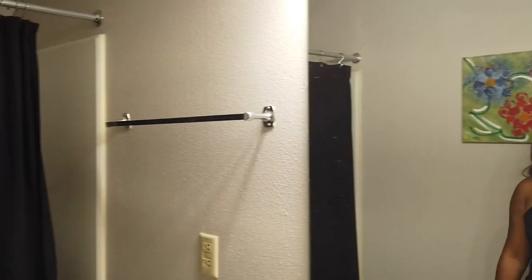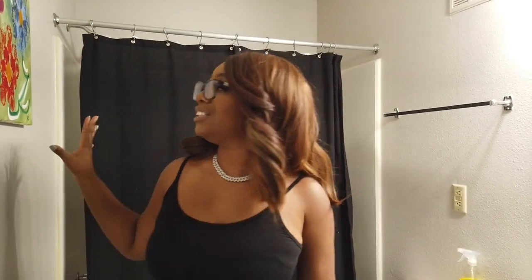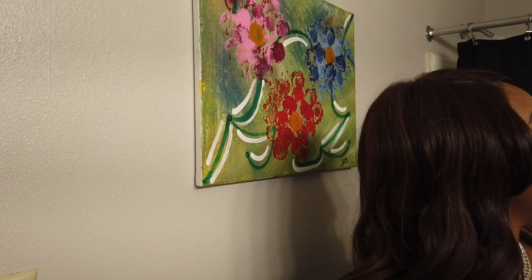You guys saw the full transformation of this bathroom from start to finish — when I had the brown in here, like the kitchen, it was just giving a very gloomy vibe. This portrait I just hung up here, so I didn't have any wall decor before. It's from Jasmine — I think she gave it to me for Christmas. The shower curtain I think is from Walmart. My soap dispenser and toothbrush holder are actually from Dollar Tree.